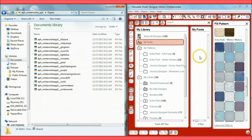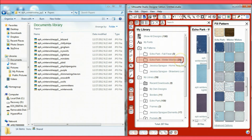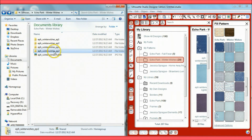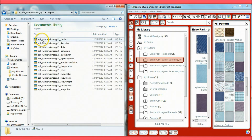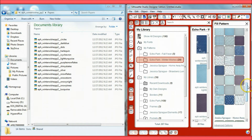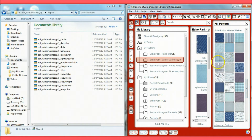After adding all my papers, I check the total — it says 28. Going back to both folders, pack one has 14 items and pack two has 14, equaling 28. So I know I haven't missed any papers, and all 28 are saved inside 'My Patterns' on my Silhouette.